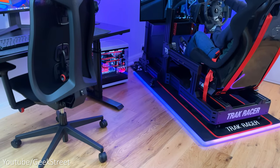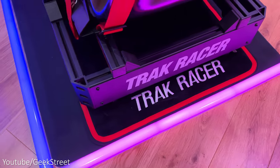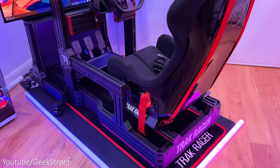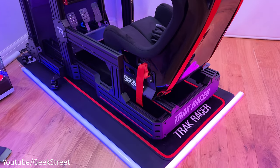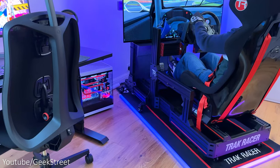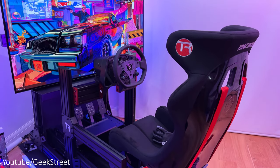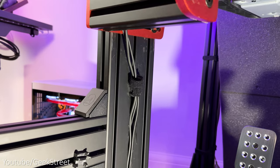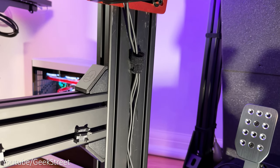Lighting-wise, I've got Govee's Glide wall lights around the floor mat and Govee's neon LED strip light around the TV to give some ambient lighting around my sim setup. Both products support segmented control and give a lot of customization. I've kept the cable management on the rig tidy by placing it in the channel of the aluminium strips and then securing with Velcro straps from Envisioned.